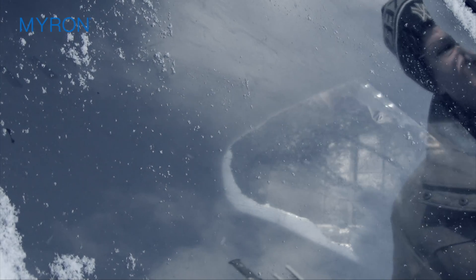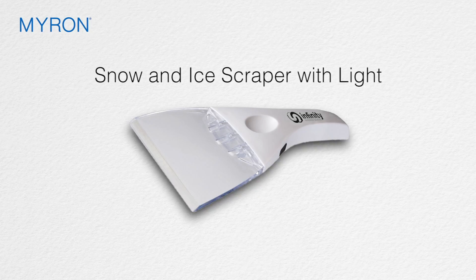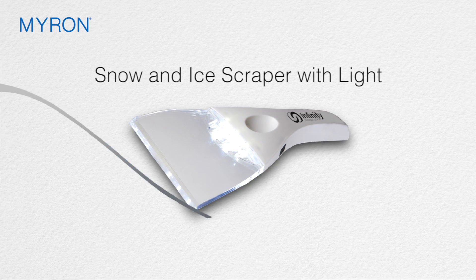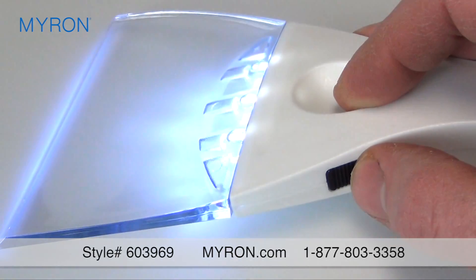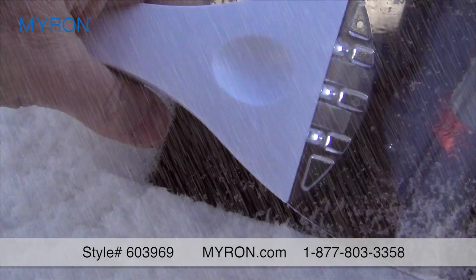Keep your customers and clients' safety in mind this winter with our custom snow and ice scraper with light. Designed to fit comfortably in hand, this promotional scraper is equipped with built-in lighting to help illuminate the area when winter storms get grim.